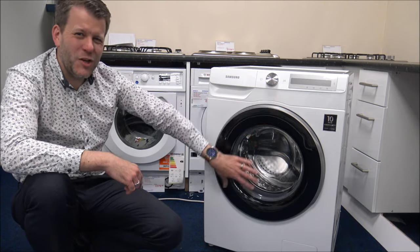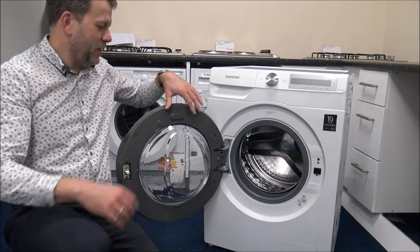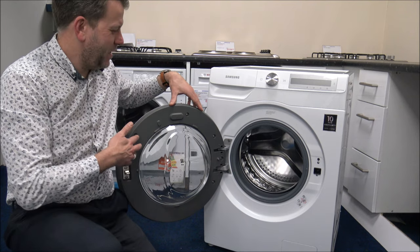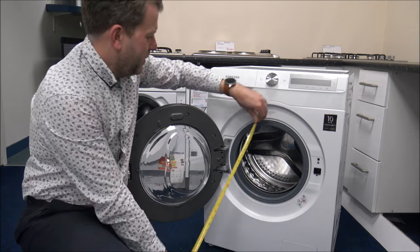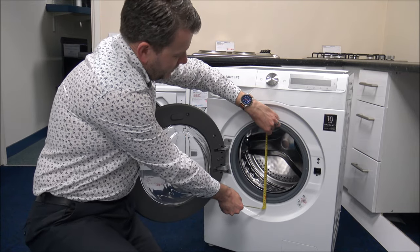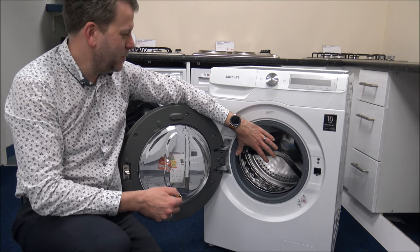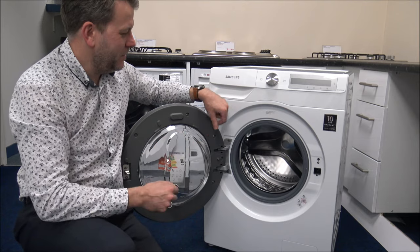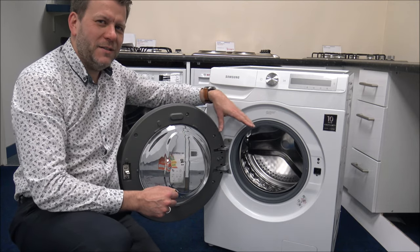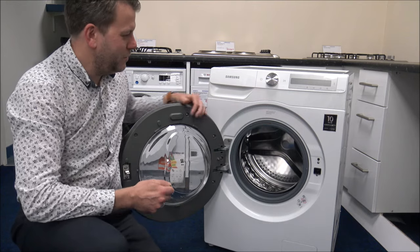As you can see, it has got a huge door on the front. The door doesn't quite open 180 degrees — it's a shame it doesn't go back a little bit further. As far as the porthole, it's 30 centimetres, which is a pretty big hole to get the clothes in and out of — something I always try to mention about large capacity machines. There are some 9-10 kilogram machines on the market with a really tiny porthole, which is quite frustrating.